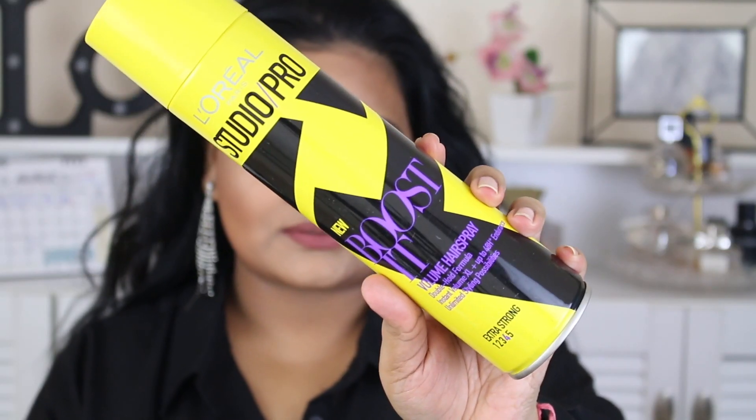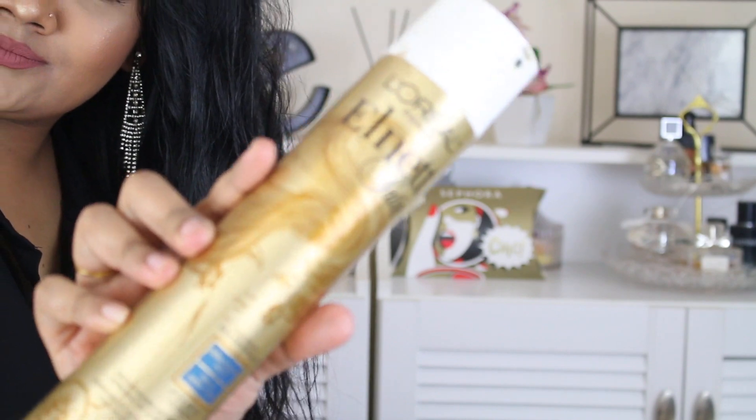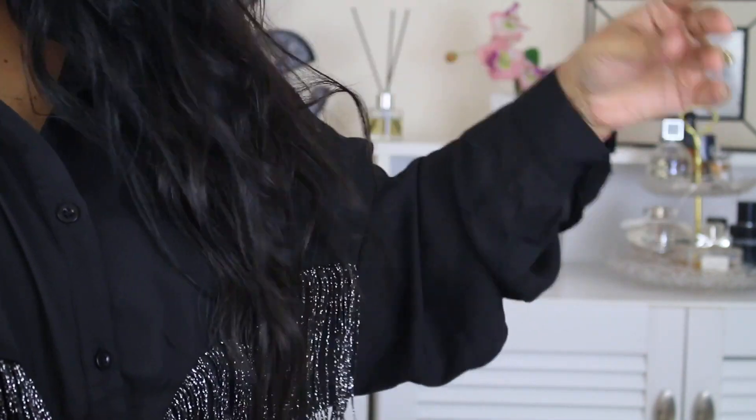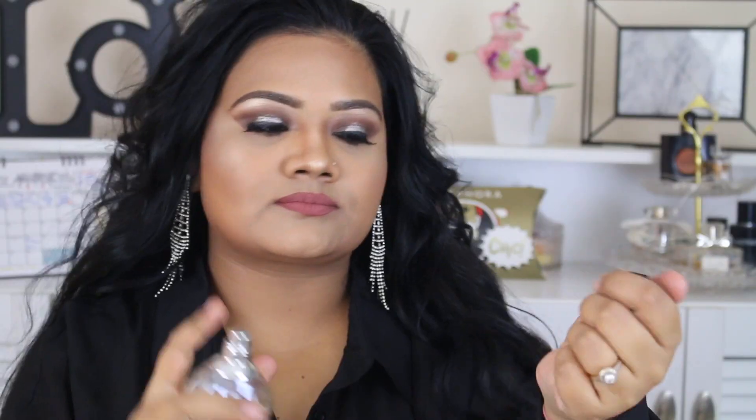Once the curling was done I used my L'Oreal Boost Spray for texture and to set the curls, and L'Oreal L-Net to hold them in place. For adding shine I used Matrix Biolage Serum — I spilled it on my table and clothes, so I just rubbed it through my hair. For perfume I went with Jimmy Choo EDT — I'll link everything in the description box.